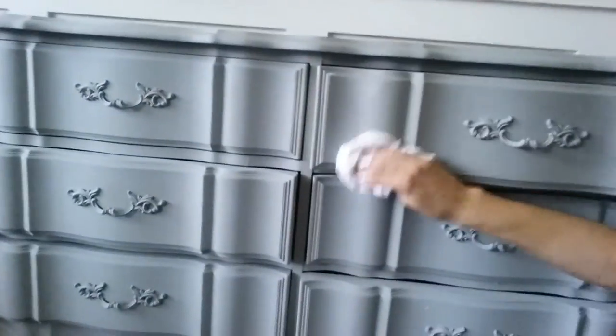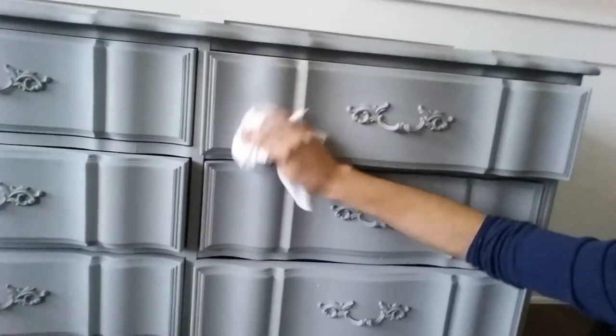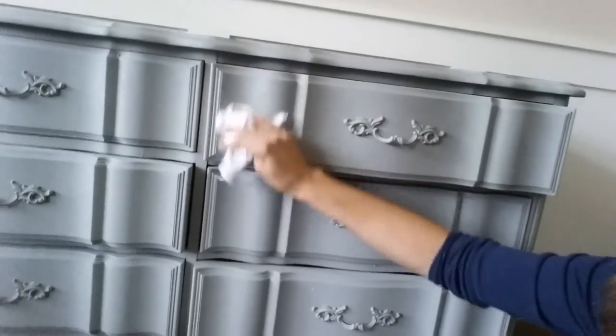Then you're going to go back and take a lint-free t-shirt — just a cut-up t-shirt. You can use light colored t-shirts for the lighter paint and dark colored t-shirts for darker colors like charcoal, black, navy. Make sure it's clean and lint free. Go back over the piece and rub it off, kind of buff it — like you would wax a car.